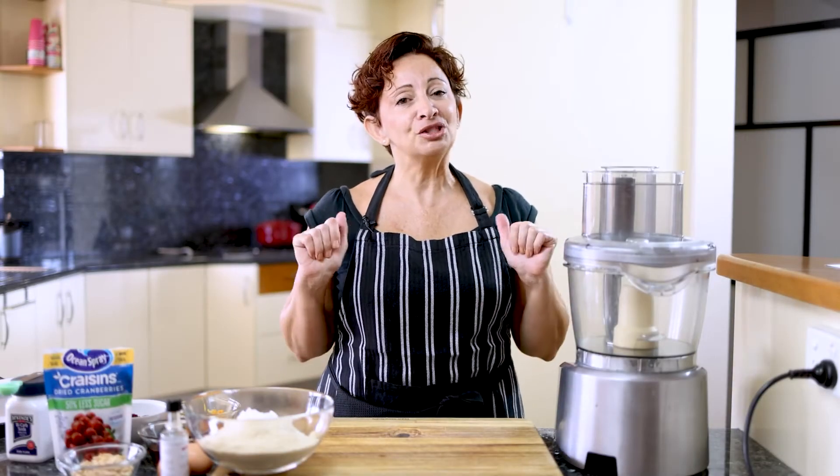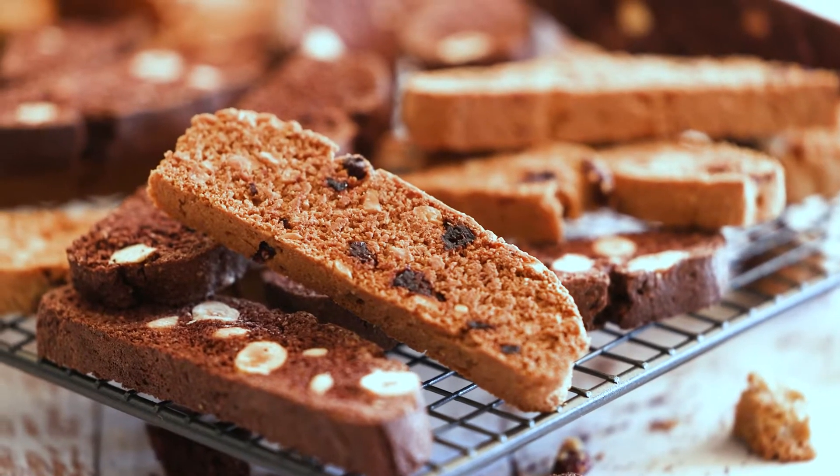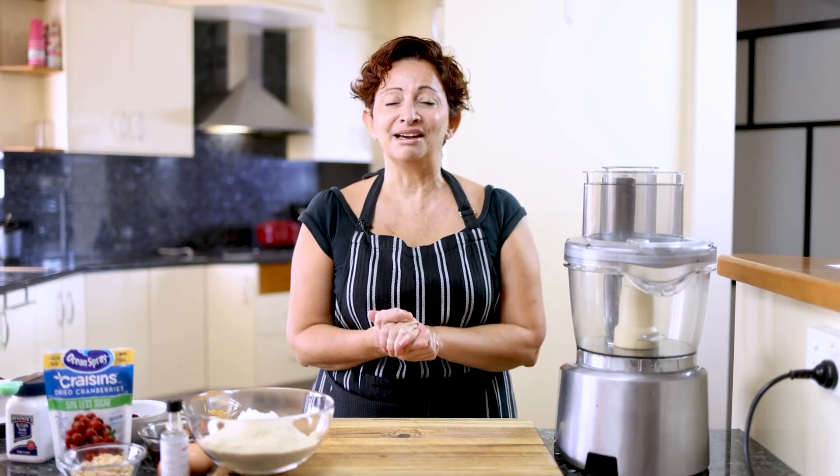Hi, this is Living Food Wise. Welcome, I'm Janine and today we are making gluten-free biscotti in two flavours. The first one is a gorgeous cranberry almond and orange biscotti. And the second one for a variation is a choc hazelnut biscotti. So let's get baking.